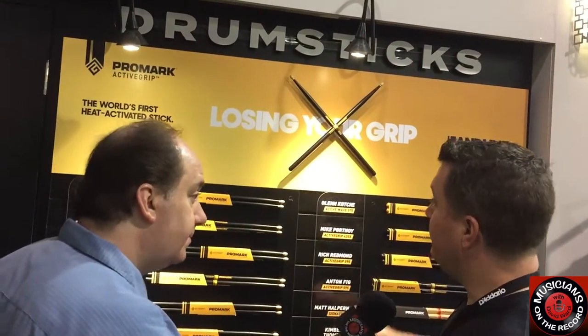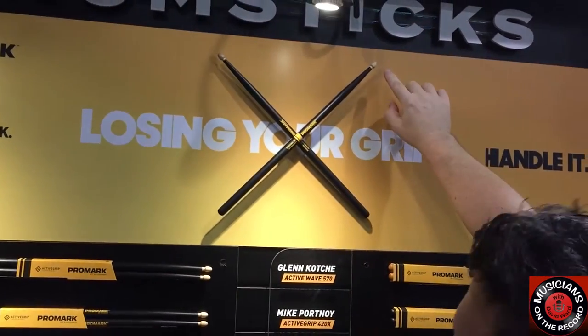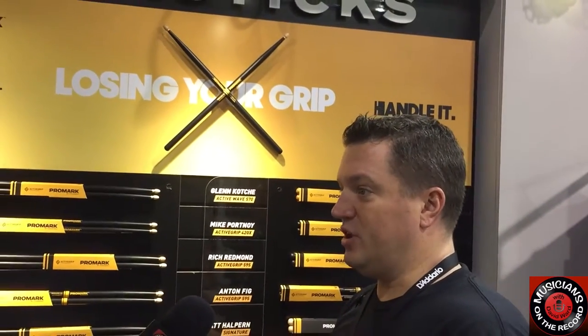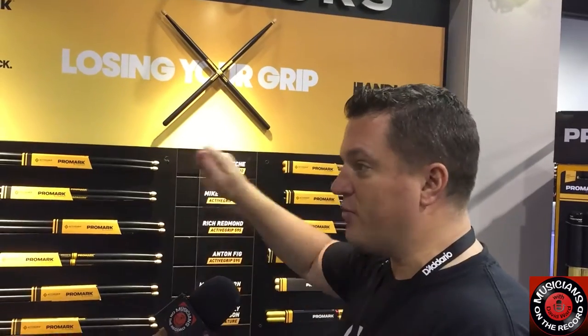The big launch for 2017 with Promark is our Active Grip series — the world's first heat activated stick. As you can see, it's a black coating that runs down the stick, although not all the way up to the tip. The idea is that if you're playing a long practice session or a gig, over time your hands can get very hot, sweaty, and tired. As you start to perspire or your body heats up, you're literally activating the grip on the stick to become a little warm and tacky in your hands. This plays a couple roles: obviously, if it's a little sticky you won't have a tendency for it to fly out of your hands. But more importantly, it allows your hand to maintain a very relaxed feel and posture. By song X of a long gig you could be holding on for dear life on a ride cymbal — with Active Grip you can maintain a relaxed grip and think more about the music.